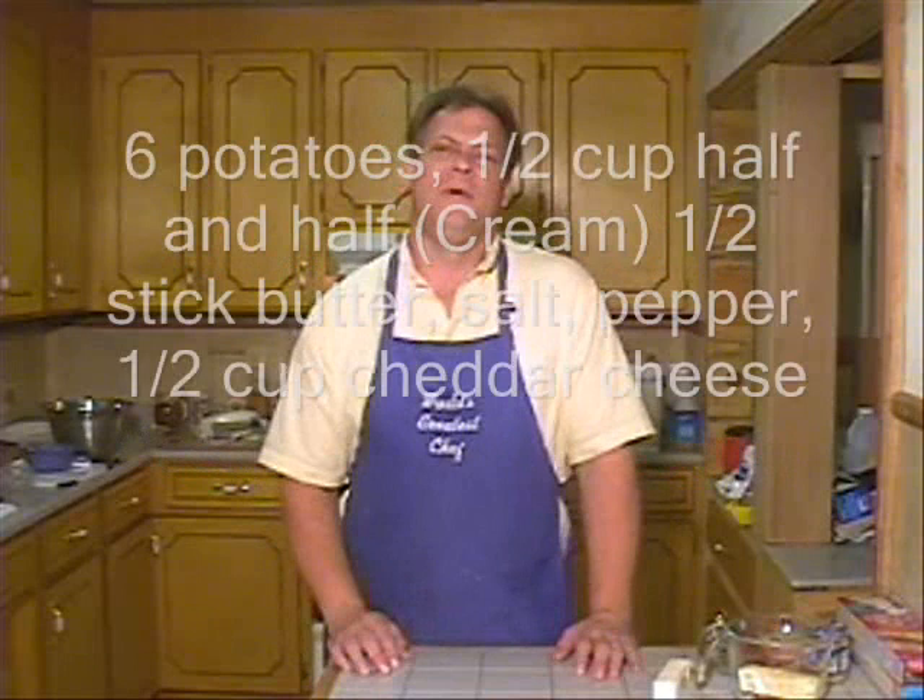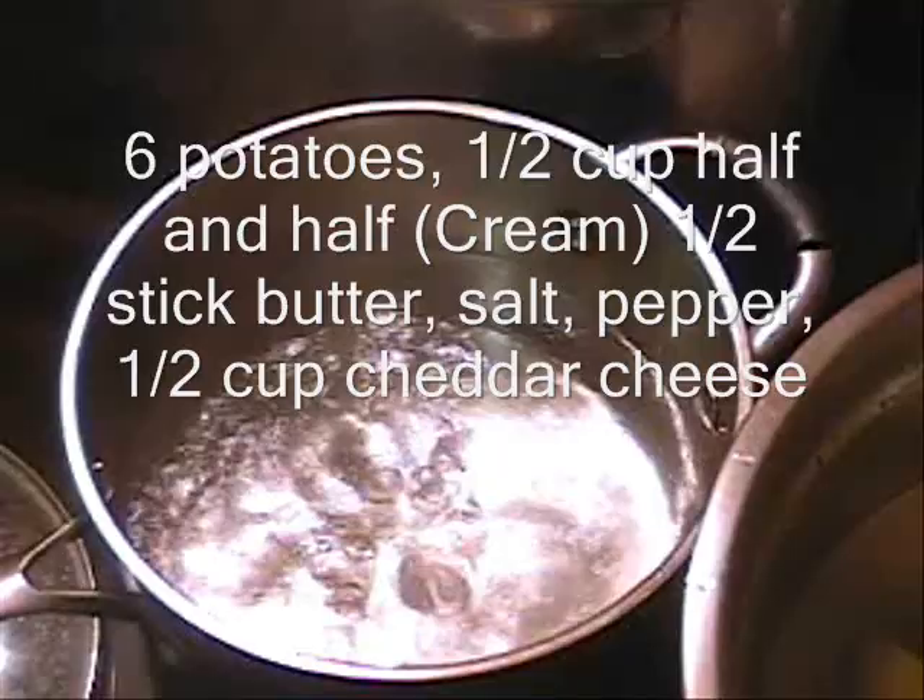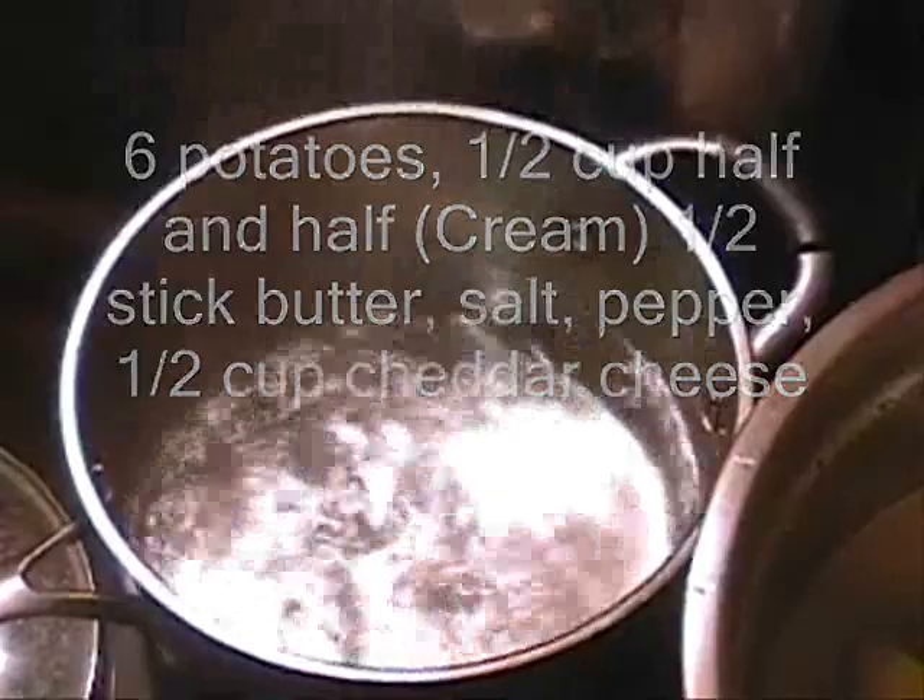Hey, how y'all doing? Today I'm cooking some mashed potatoes — no big deal, mashed potatoes, they're pretty simple. Let me show you how we do it.